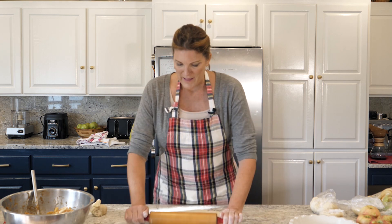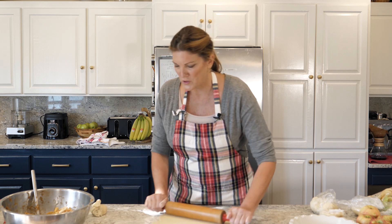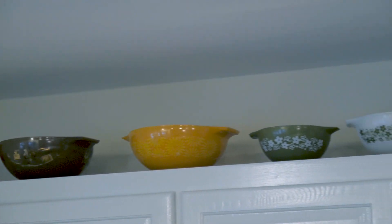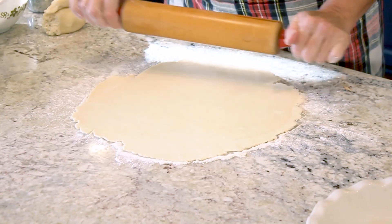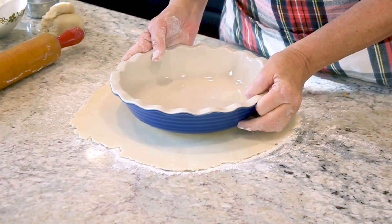The rolling pin I usually use is about three times bigger than this and I've probably put a hundred thousand miles on it. I pick up rolling pins when I'm out at the flea market or yard sales — I like collecting them, especially if they have color. I've got a pretty good size rolled out and I think it's going to fit.